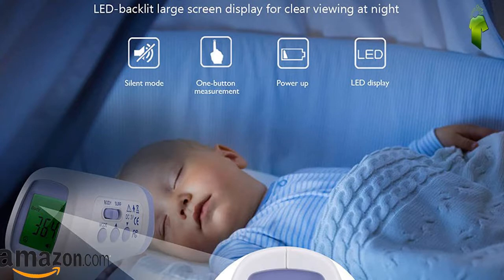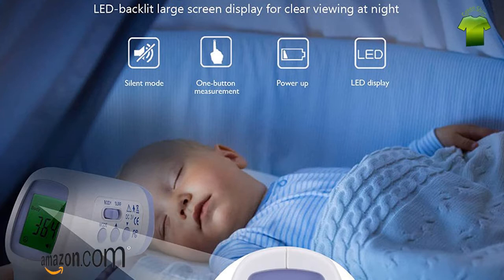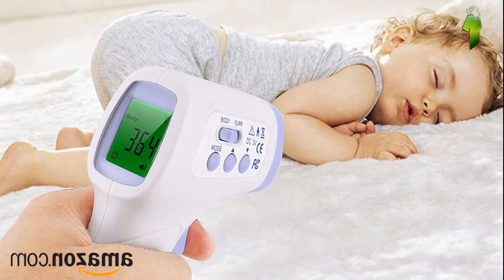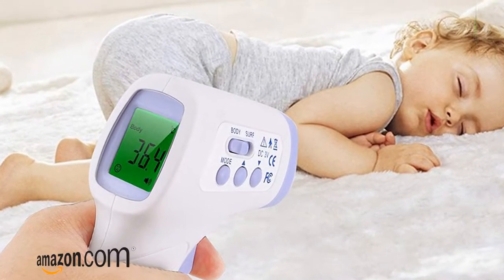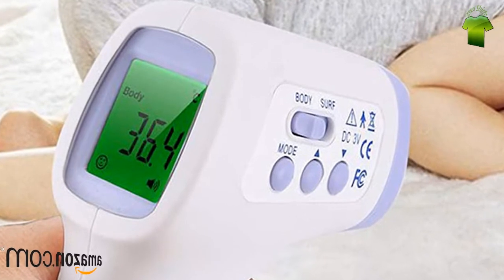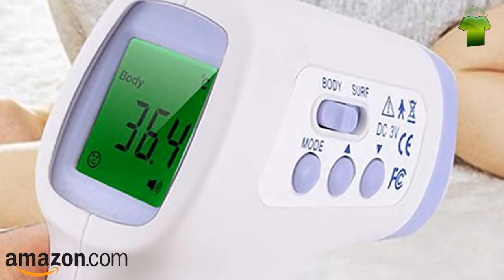The no-contact infrared thermometer can detect temperature within 3.5 centimeters (1.2 to 1.9 inches) distance from the forehead. It can effectively prevent cross-infection between multiple people, making it more healthy and convenient. Fast and accurate — measurement is completed in one second with instant reading, more accurate than standard mercury thermometers.